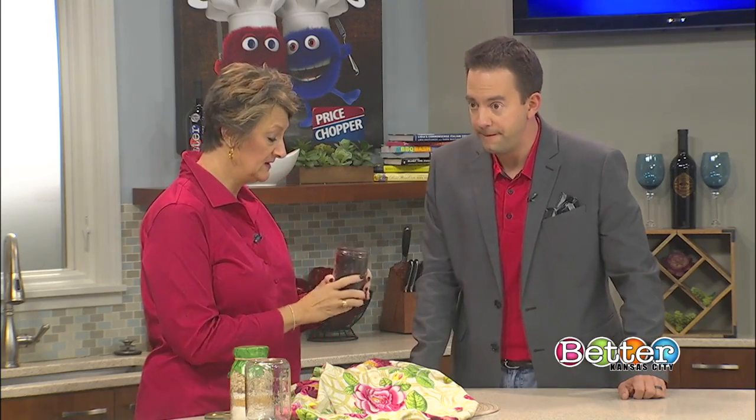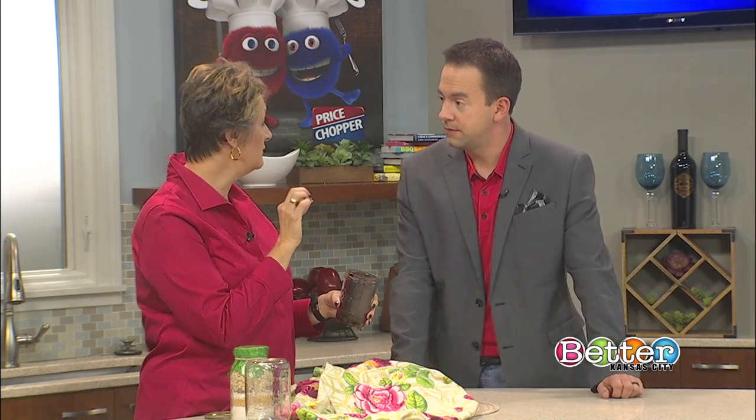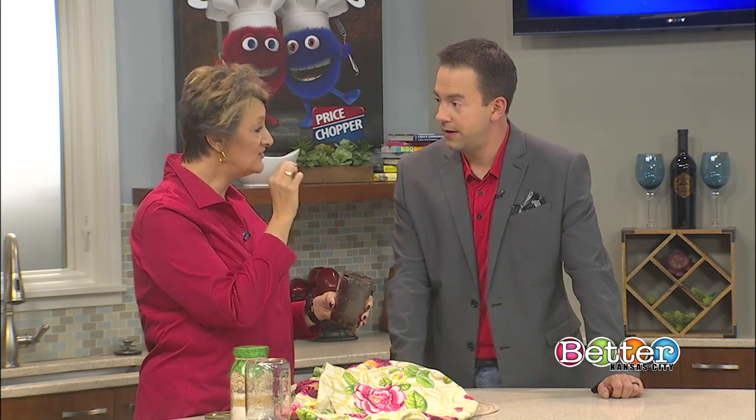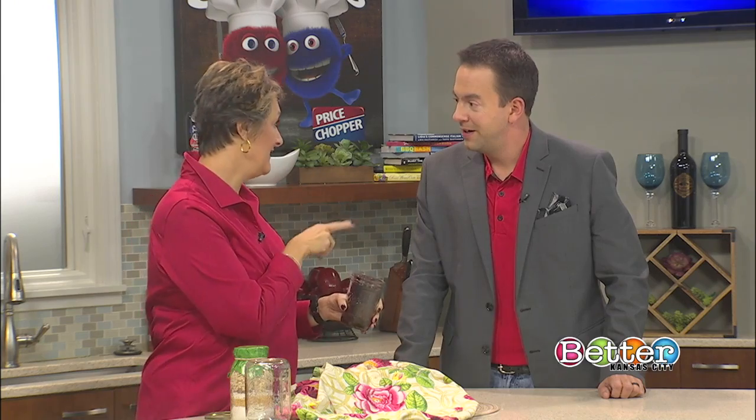Here's what the problem is. We are always trying to fight botulism bacteria — that is the most lethal food-borne bacteria that we have. Just a small dose can kill you. People die every year in the United States from improperly home-canned vegetables.